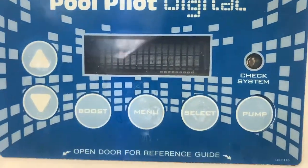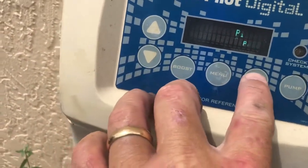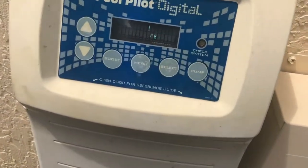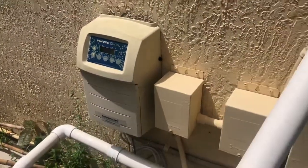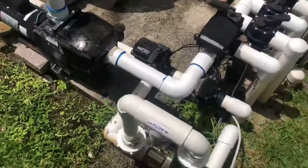We have already cleared the 'check system' — we have a complete flow check. Our pool pilot is reading 32 parts per million, that's all looking good. We have cleared the 'no flow' error. Once you clean out the lint trap screen, you should be good to go.